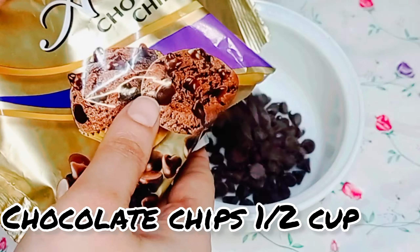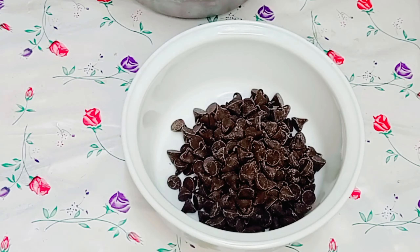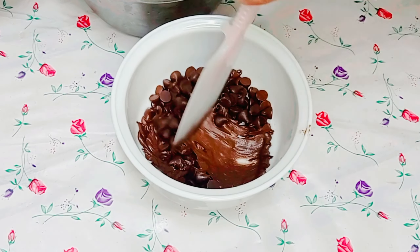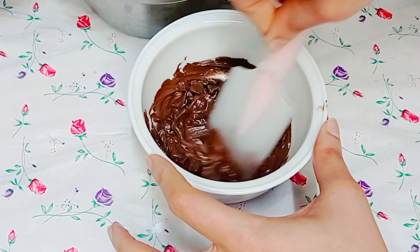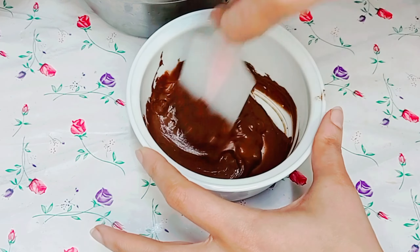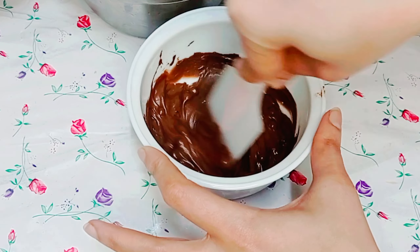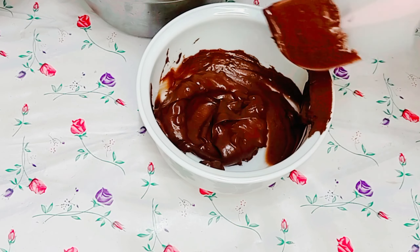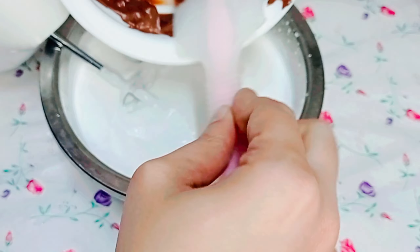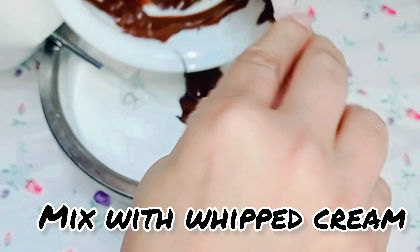Chocolate chips half cup, melt in microwave for one minute. Now mix the melted chocolate with the whipped cream.